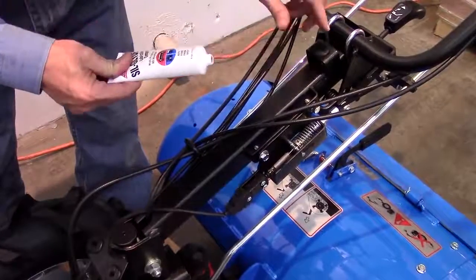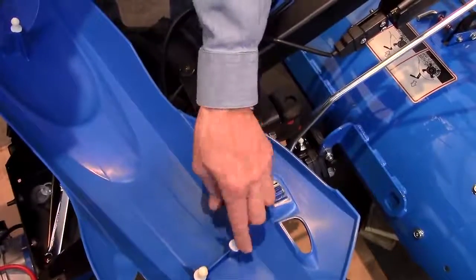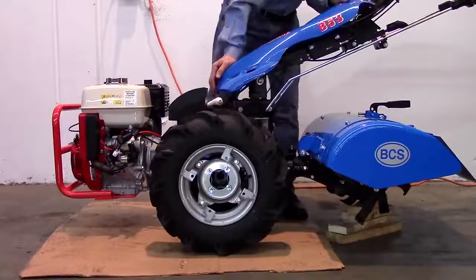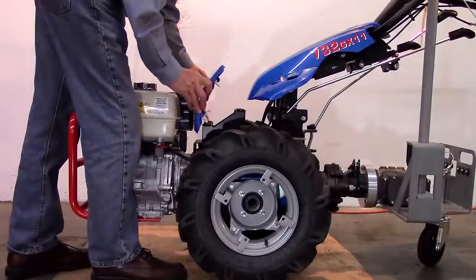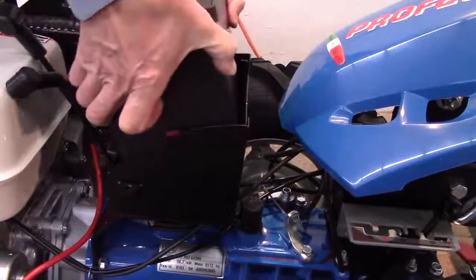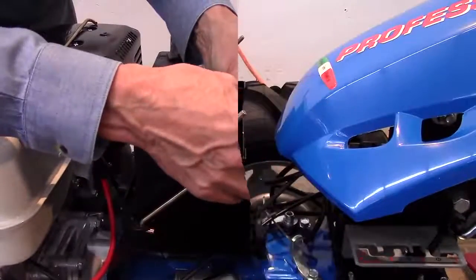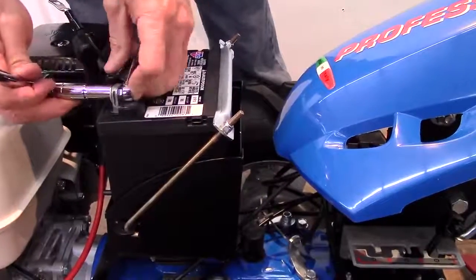Next, install the protective shield over the steering column. We suggest putting a lubricant — in this case, AGS Silglide — in both the rubber grommets and on the prongs before attaching. Follow the same procedure for the lower shield, unless you are servicing an electric start model. In that case, place a battery with a U1R designation in the battery box and secure its position with the hold down clamp. Connect your battery cables, remembering to attach and tighten the positive cable first, followed by the negative cable.